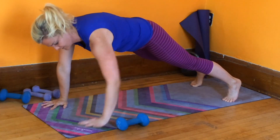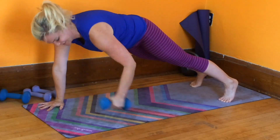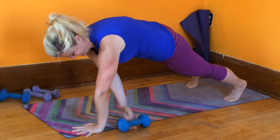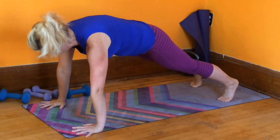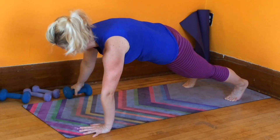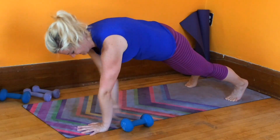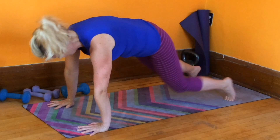You don't want the hips to start creeping up — keep your core strong. My feet are a little bit wider than my hips. You can even try wider than that if this exercise is totally brutal for you. Hopefully it is by now.